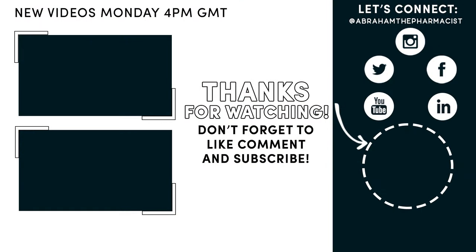Thanks for watching. Make sure to click the like, follow, or subscribe button to stay up to date with new weekly videos.